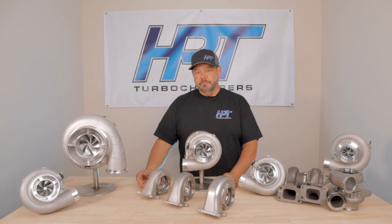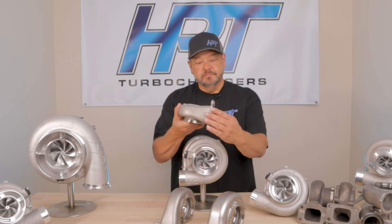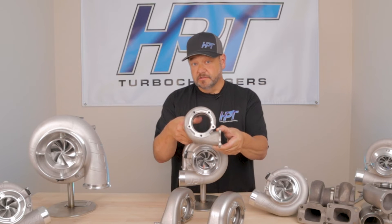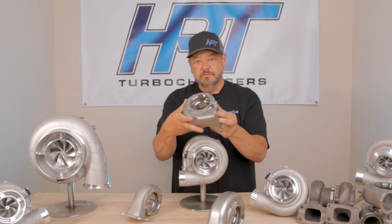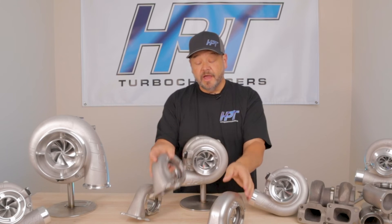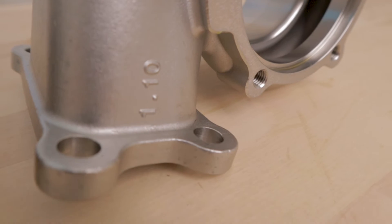In the past we had two good choices for turbine housing ARs on a T3. There is a .63 housing like this — and ours is stainless — and the .82 housing, which would be this one in stainless. Now we've developed a 1.10 AR turbine housing for maximum power.